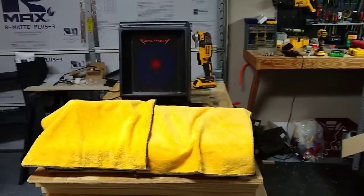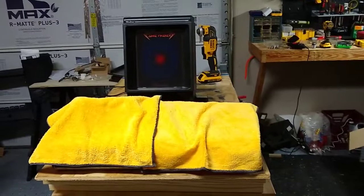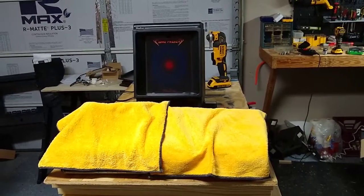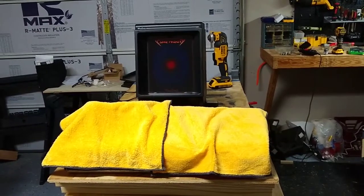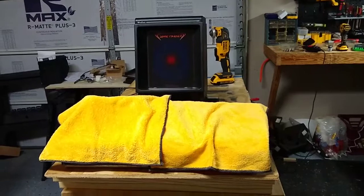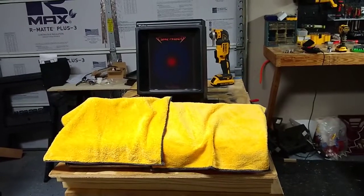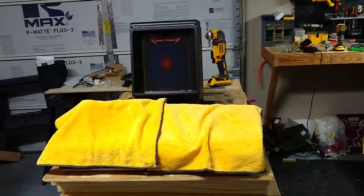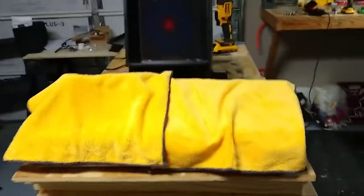Vectrex log diary for the Vectrex cabaret cabinet build. About six months of work — the control panel is finally complete for the cabinet. I'm pretty happy with it, it turned out pretty good. This is probably going to be the most intensive part of the build, so let's take a look at how it turned out.